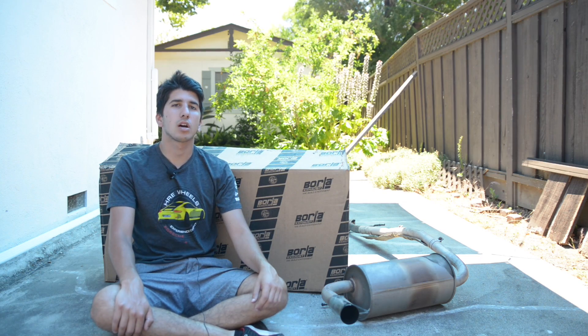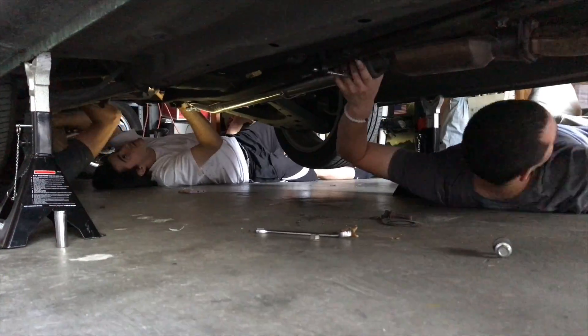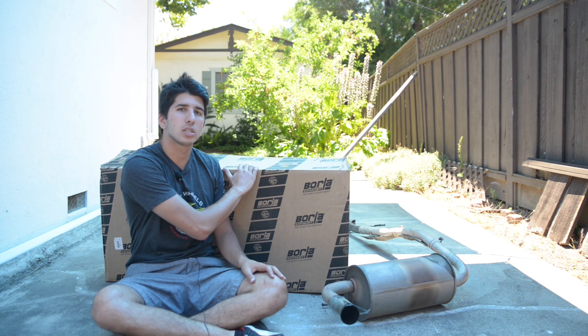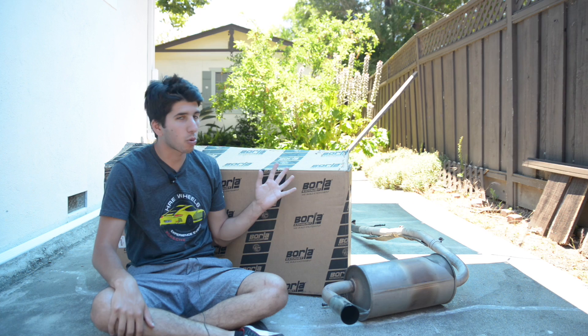Hey YouTube, what's up? This is Ben from shouldigetit.com, and in this video I'm gonna be showing you the installation process and a good amount of sound clips of the Borla exhaust that I got for my 1991 Mazda Miata. It's an NA, it's pretty much stock except for an intake and now the Borla exhaust.